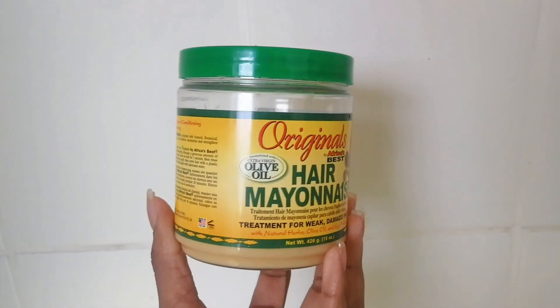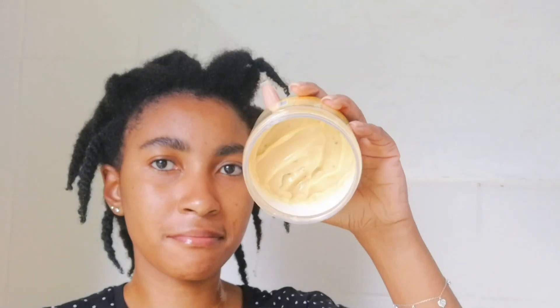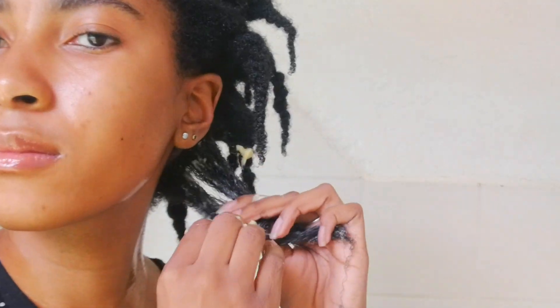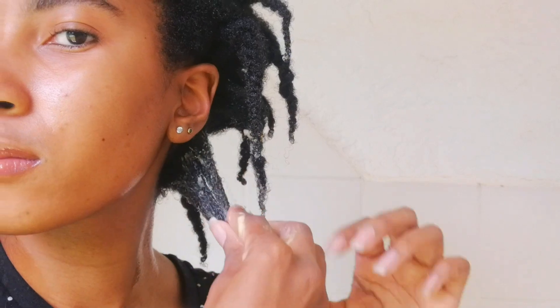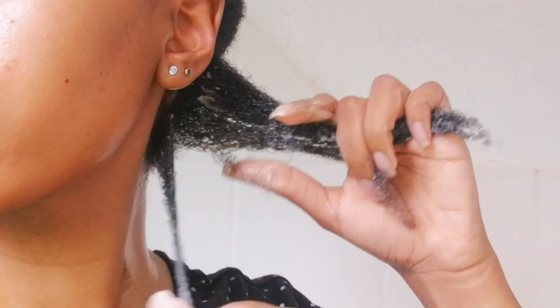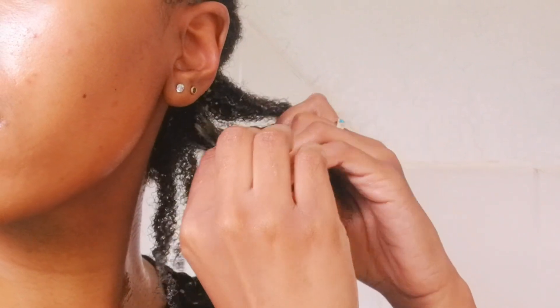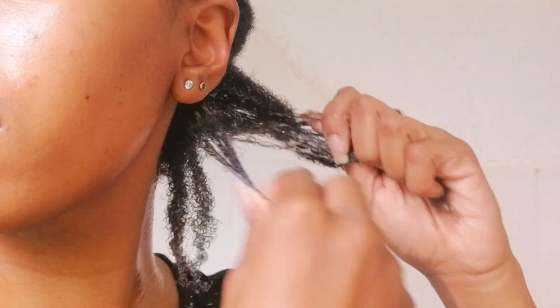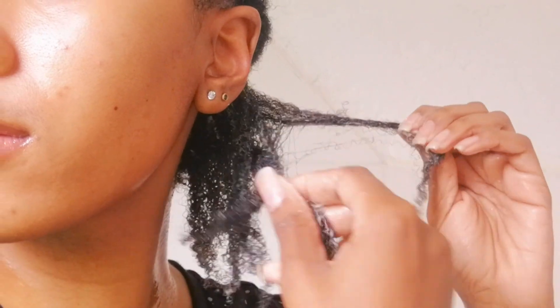Now I'm going to apply my deep conditioner on my wet hair. I really love this deep conditioner — it's extremely affordable and it works really well. It's also like a protein treatment, which I always need after I take out braids. I prefer to do a protein treatment right after braids to make sure my hair is strong enough for the next protective style, since I always do styles back to back.